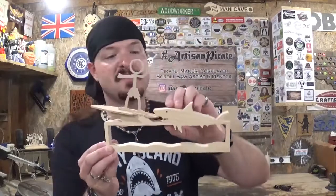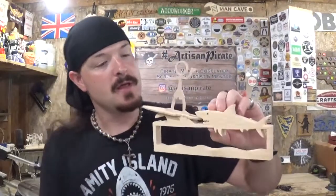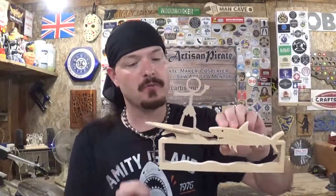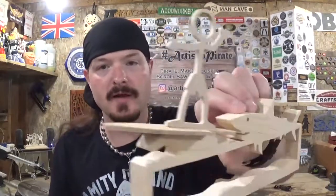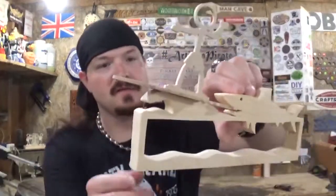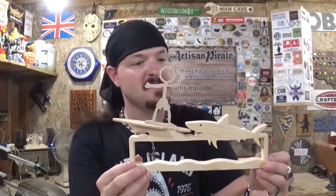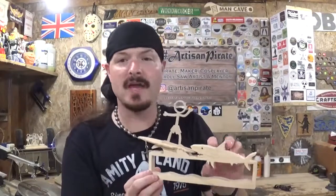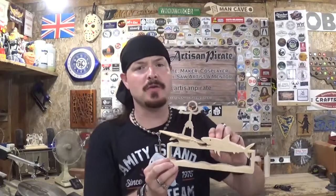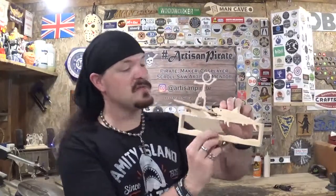Here we have the completed Stickman Surfer. I think it turned out real good. The various thicknesses of wood really give it that look of 3D effect and depth, and all that these Stickman projects offer. Shout out to Steve Good for designing these objects — awesome patterns. He is a valuable asset to the scroll saw community, and I tip my bandana to him. All that's left to do is add the clear coat.